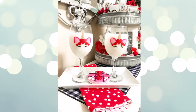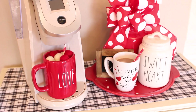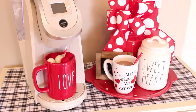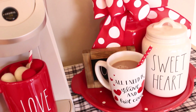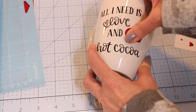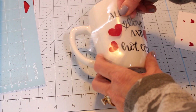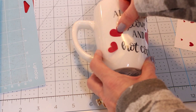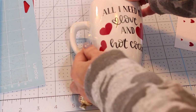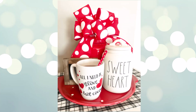You can put any design you want on these glasses — they would be so beautiful for a wedding, bridal shower, or a special holiday celebration. Mugs are a great beginner's project because there are so many different things you can do with them, and they make a great gift for everyone. I've given these to teacher friends filled with markers, candy at Halloween, and flowers for a birthday. Be sure to always use permanent vinyl when making a mug or wine glass, and always wash them by hand.